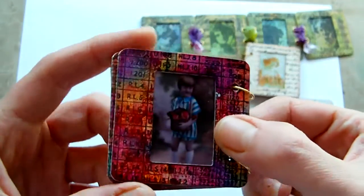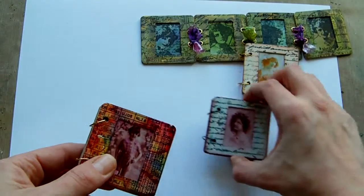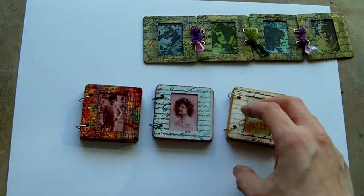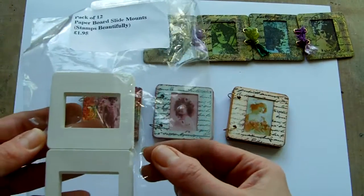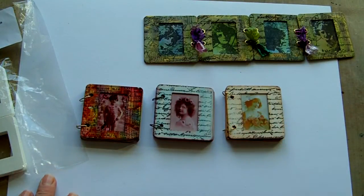So that's the mini books and the other projects as well. I hope they've given somebody some ideas of things you can do if you want to alter the little slide mount. Leave me a comment if you've got any questions, and thanks for watching. Bye!